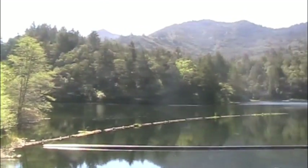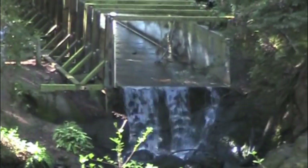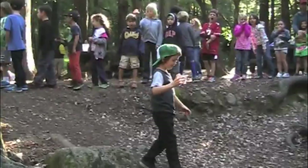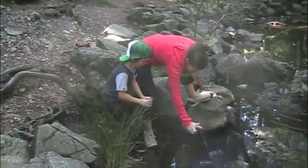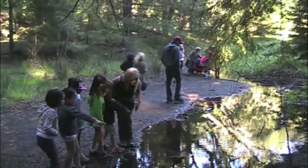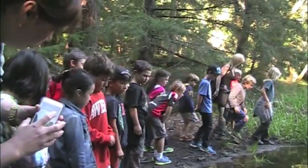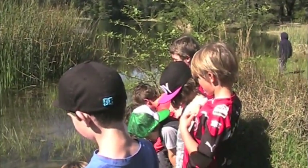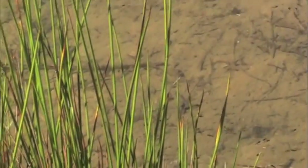About four weeks after the arrival of the eggs, the baby fish or fry are ready to be released. This is an exciting field trip to Lake Lagunitas, where each student carefully releases a fry into the water. Then the class went on a hike and explored the new habitat of their fry, with students excitedly pointing out what they spotted in the water.